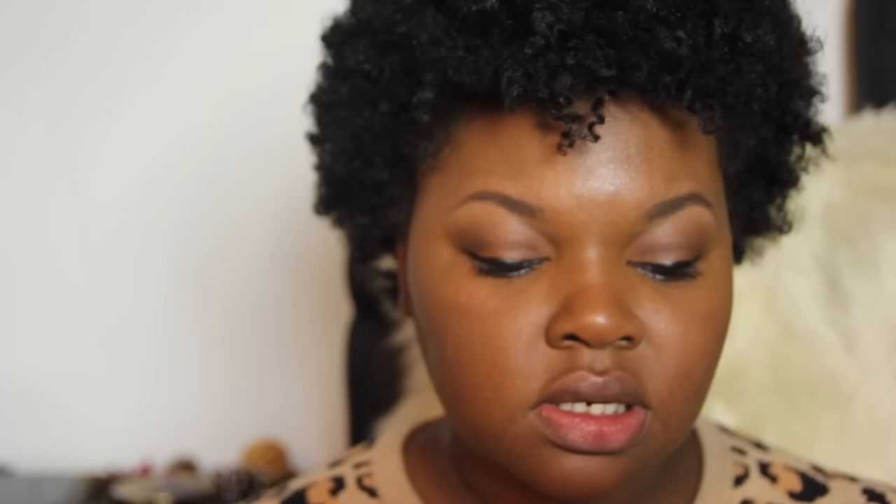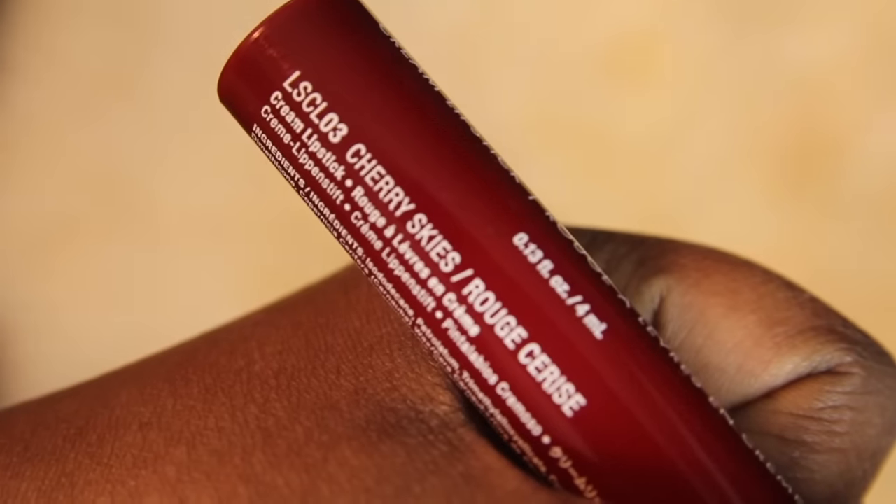For lips I'm going to use NYX Liquid Suede, which is a cream lipstick, and this is in the color Cherry Skies. It makes my lips look extra big. That's basically it — I'm just going to do something with my hair, put on some earrings, and be right back.